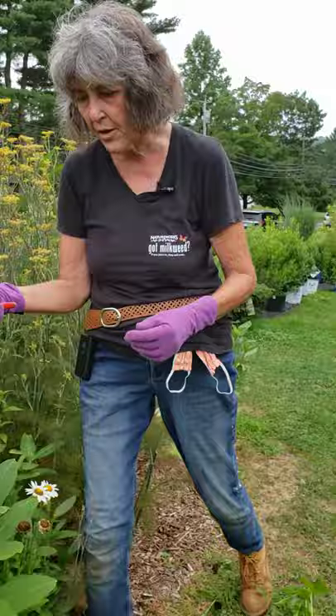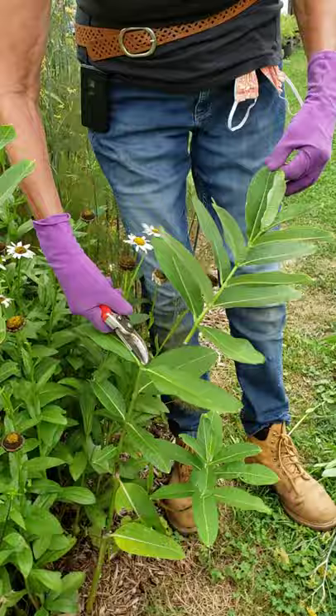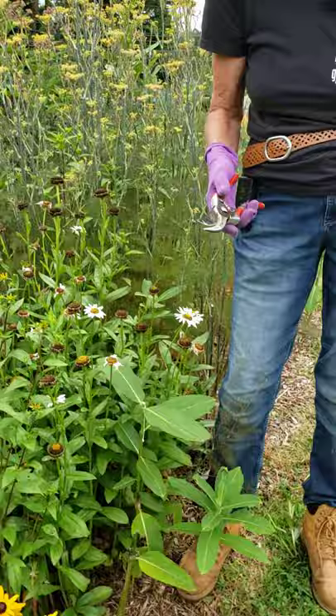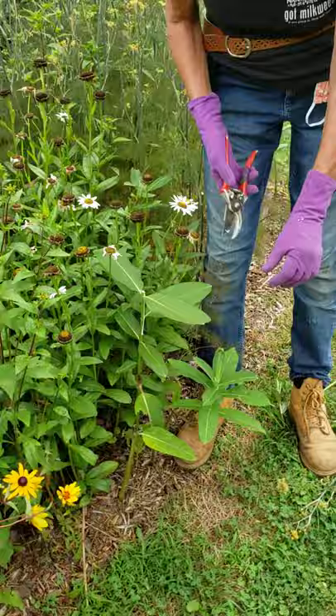You can also cut back your milkweed. If you have milkweed and you're raising monarchs and you trim it, always check for eggs on the back side first. But if you pinch it back, it will sprout new growth, and the new growth will be young and soft — and that soft young growth is what the monarchs are going to lay their eggs on later.